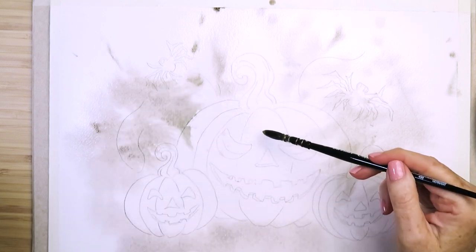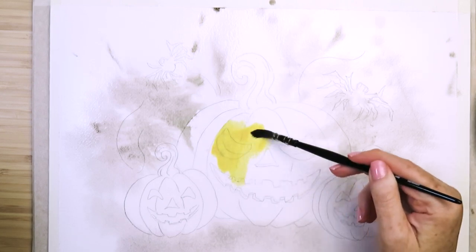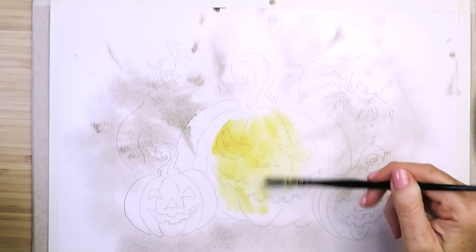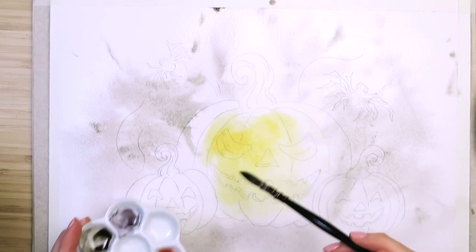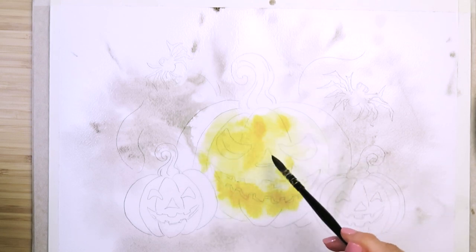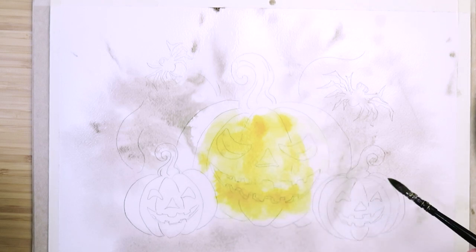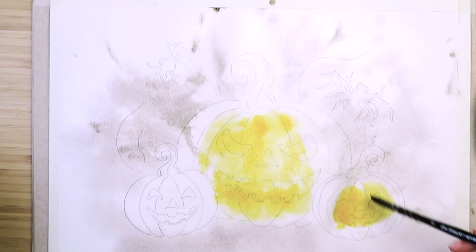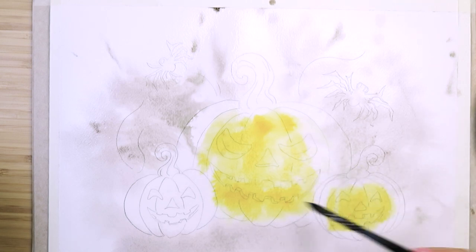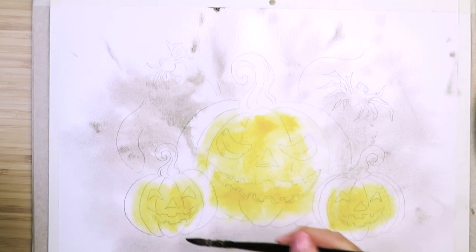Now onto the pumpkins. I'm using Indian yellow for the base layer — it doesn't really matter what it looks like. It's just so that when we put the next layers on, any little bits we miss will show through as the lightest color. We want to put it towards the middle of the pumpkins because that's going to be the lightest part. Do that for all three pumpkins, and if you get any little puddles just soak them up with a tissue.